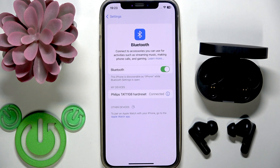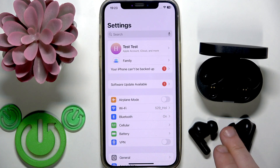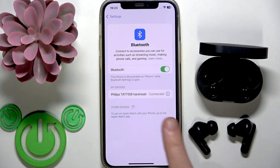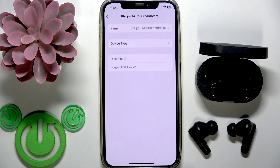If the software reset didn't help, we need to perform a factory reset. To perform a factory reset, firstly you need to remove your earbuds from the charging case, and second you need to remove them from your phone. Go to Settings, then Bluetooth or Connected Devices, and in the device list click the information icon or settings icon near your earbuds. Tap 'Forget This Device' and confirm.